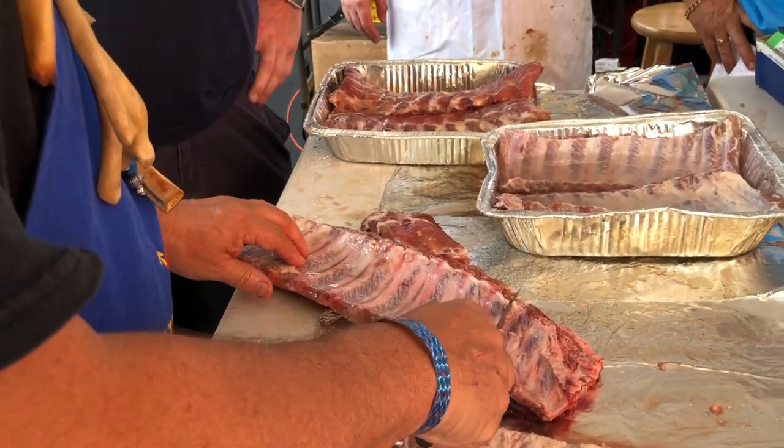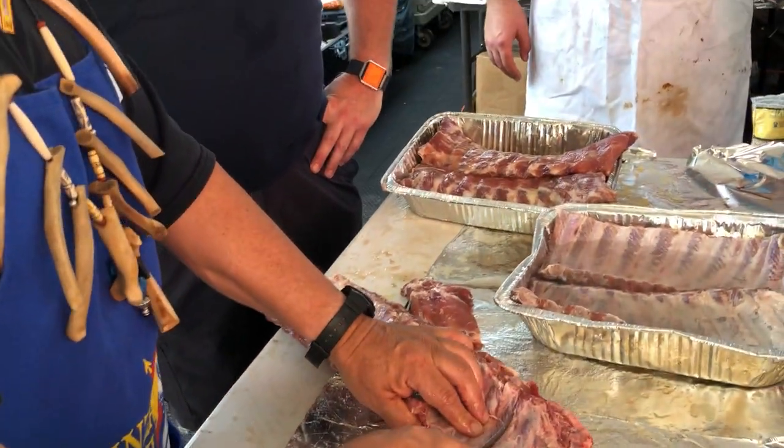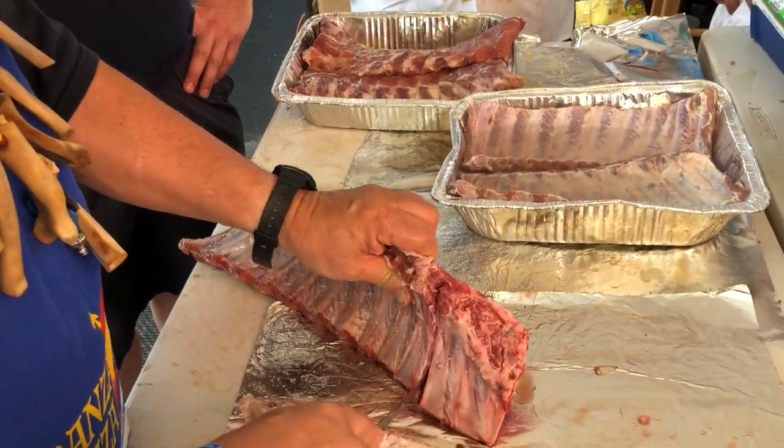Usually around ten ribs. Has nothing to do with the team next to us, but it's just a good number.